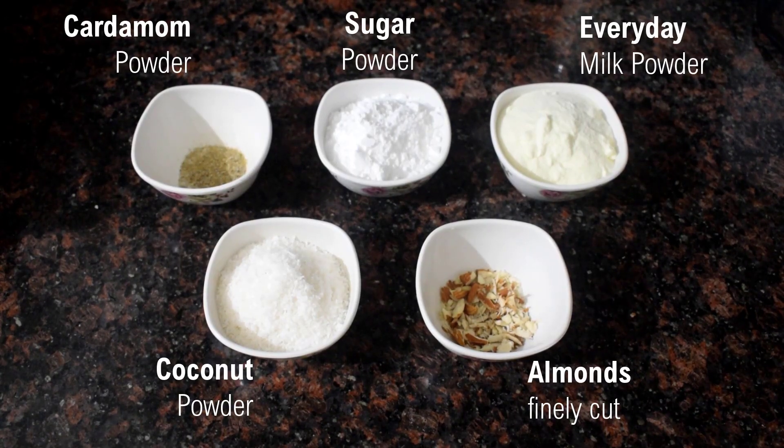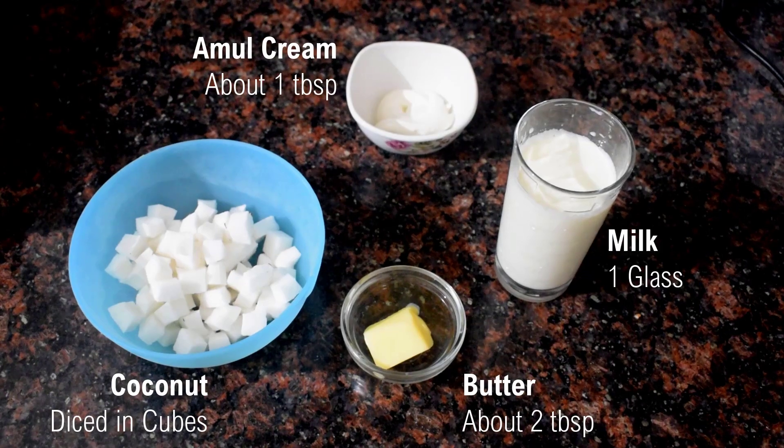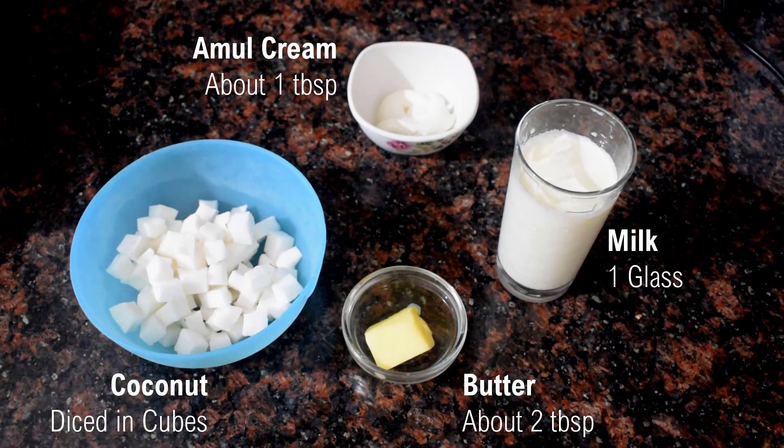For this, I will add chili powder, milk powder, coconut powder, and almond powder. I will also add some fresh cream, butter, and egg yolks.